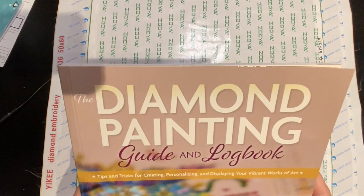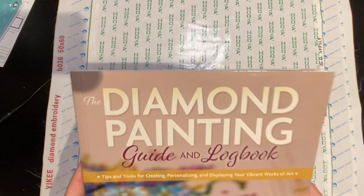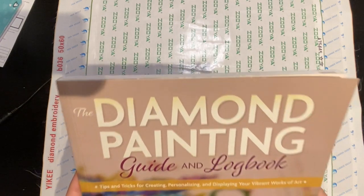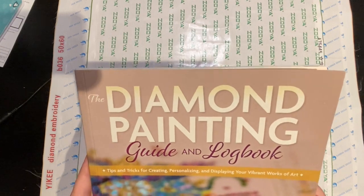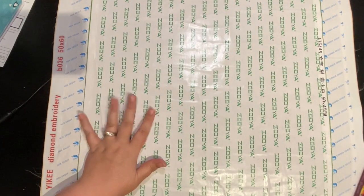It is also available in electronic form for Kindles, Nooks, and PDF. It is coming out at the end of October due to COVID — there's a delay, I apologize. It got stuck in customs. There is also a lovely logbook in the back that you can use. So let's get down to why you're really watching this video.